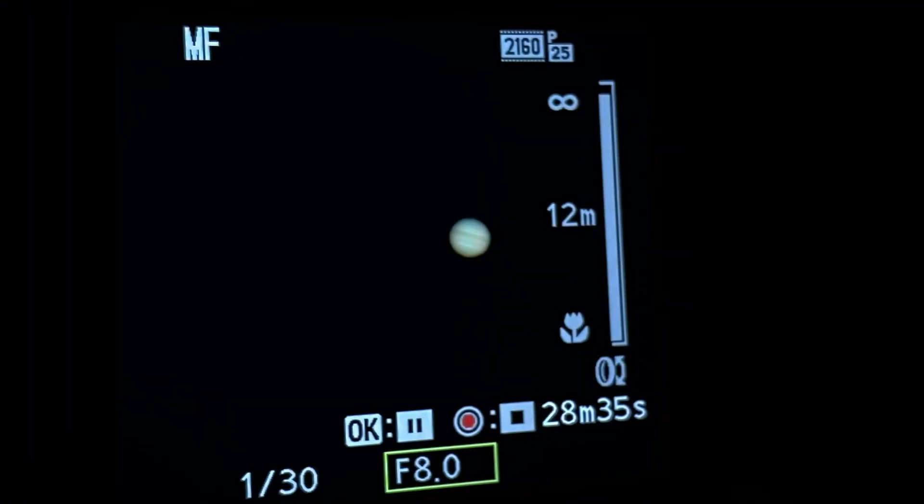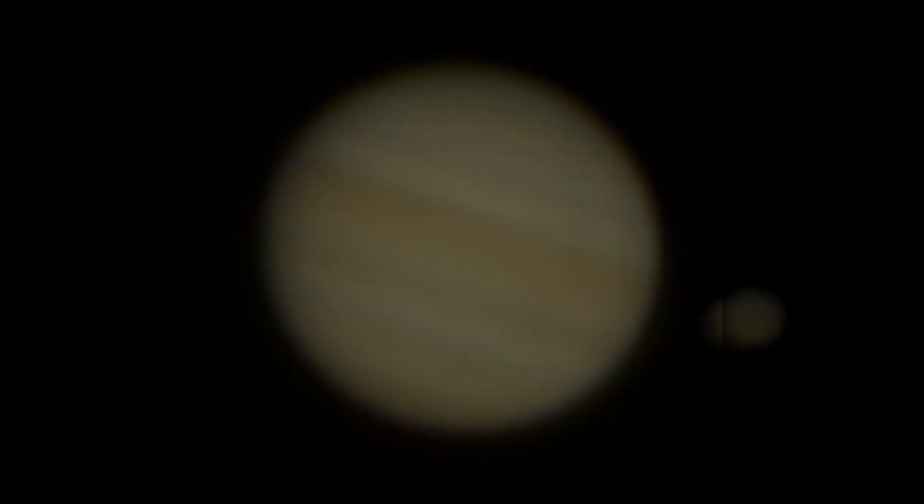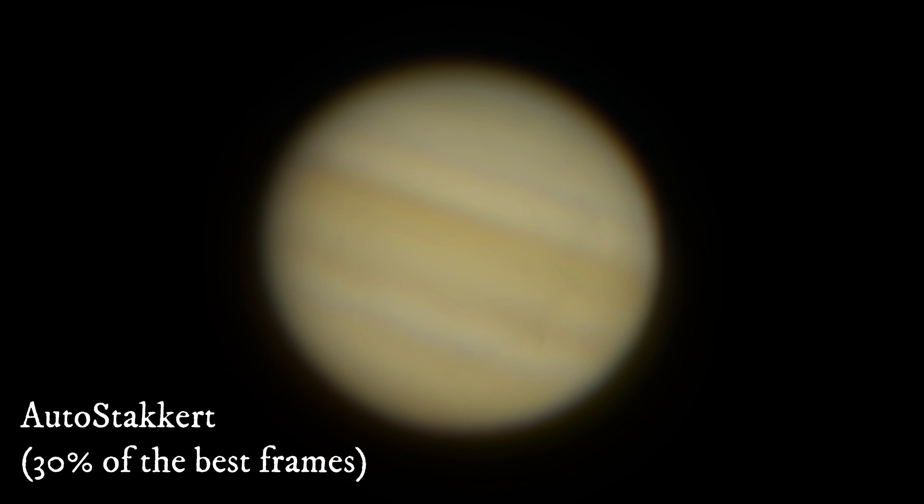Now let's take a look at Jupiter. Same settings here — 30th of a second, manual film, and f8. Sorry for the background noise; it was a Saturday evening when I filmed this, so some people were having fun. I thought the sky was really clear, so I hoped to get a really good image this time. I used 30% of the best frames in AutoStakkert and got this one — not as clear as I had hoped for.